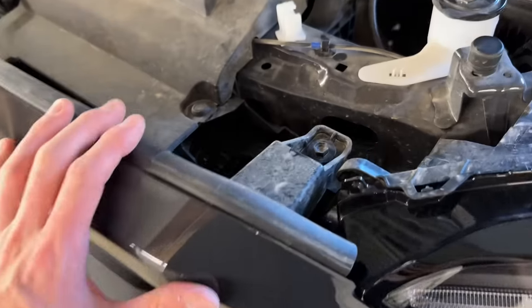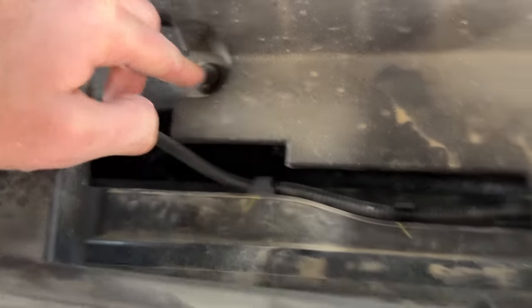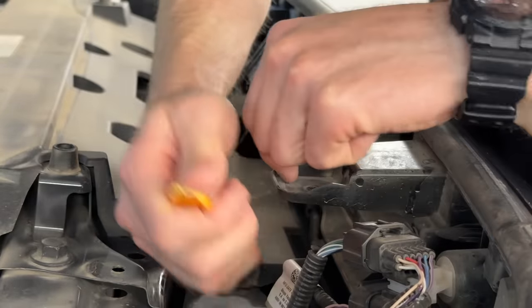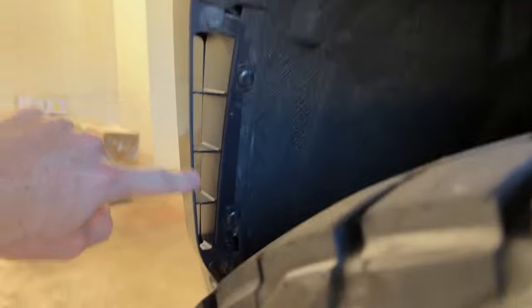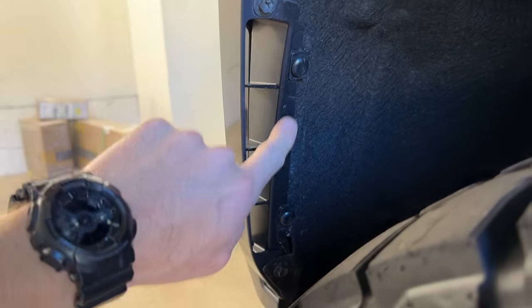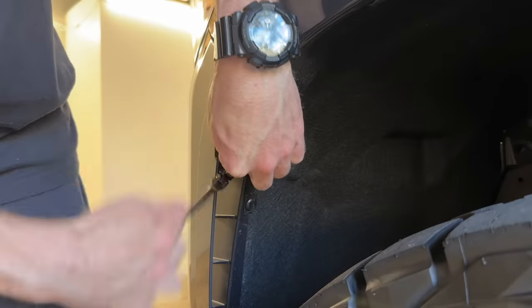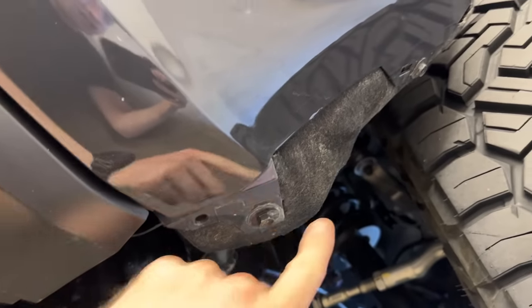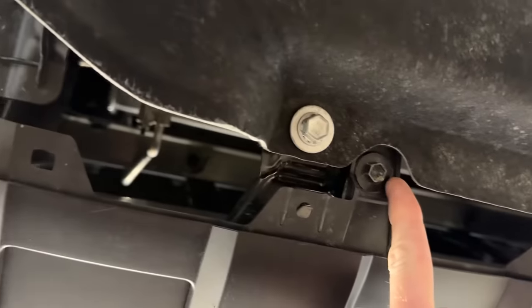Next step: there's three 10-mil bolts holding the upper grille — one there, one there, and one there — and then four push clips. On the driver's side, there are three 10-mil bolts and two pins that turn counterclockwise. Do the same thing on the passenger side. Underneath the truck, there are two 10-mil bolts on both sides underneath the bumper holding the liner on, and then towards the middle there's one there and another one there.